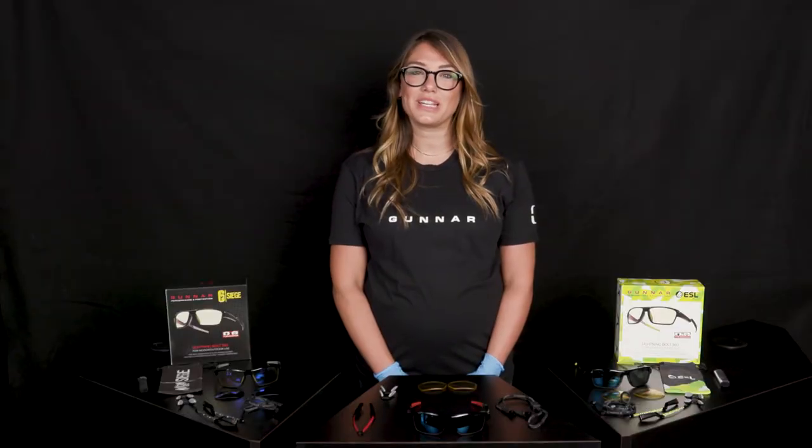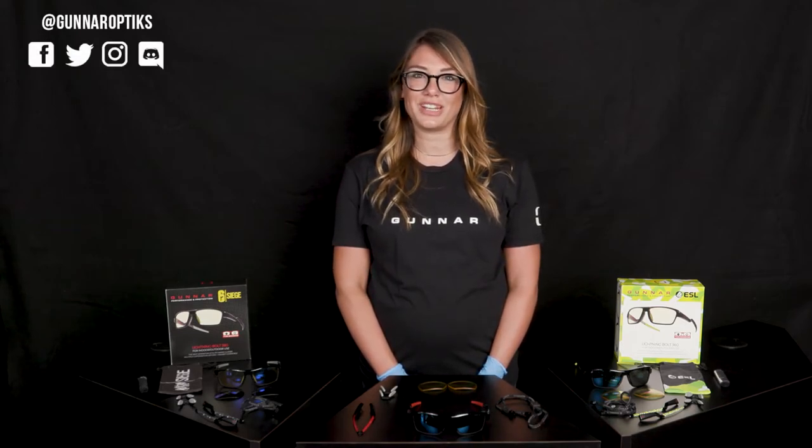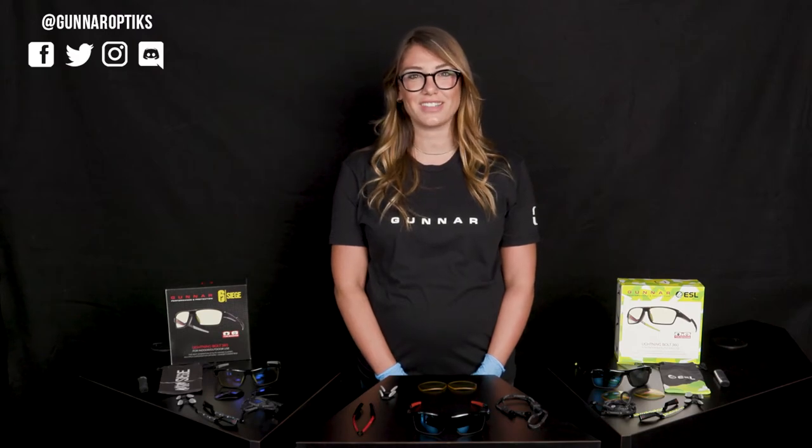Thank you for choosing Gunner. Please follow us on Facebook, Twitter, or Instagram, or please join our community on Discord to hear more about our new launches and events.